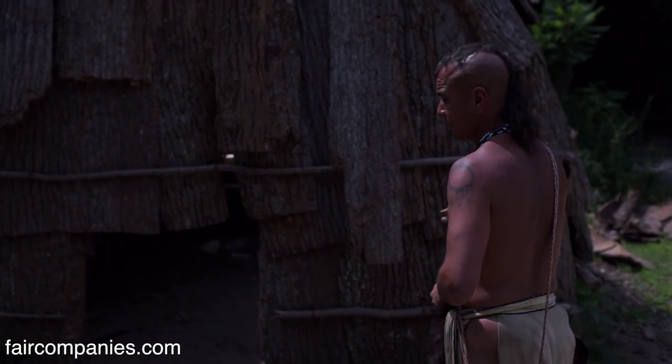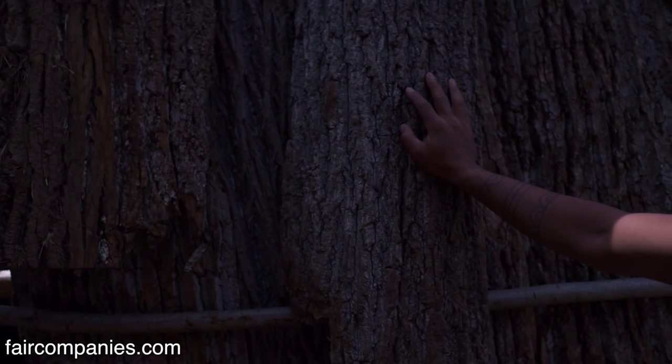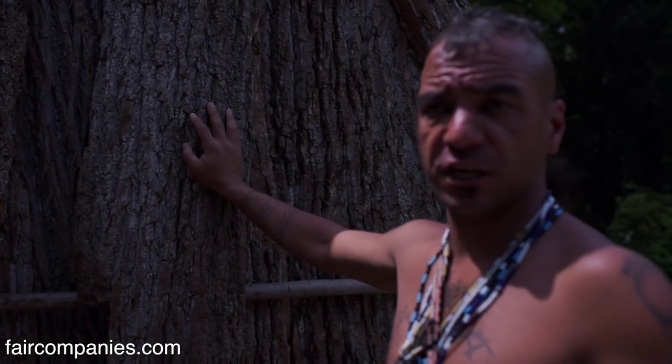The bark today is poplar bark, which is not what we would have used in the time period. What we would have used in the time period would have been chestnut or elm.